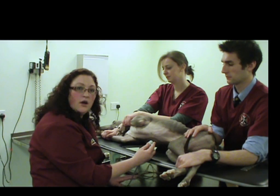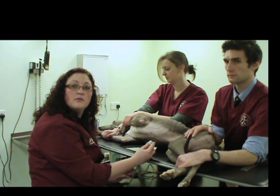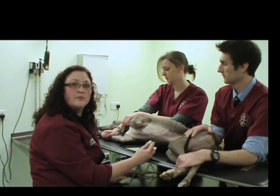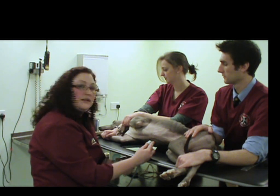Now we will obtain the right parasternal short axis view at the level of the mitral valve leaflets, also called the fish mouth view. We've already seen that once, but we'll just obtain that directly now.